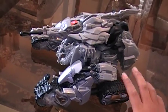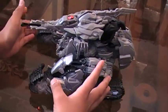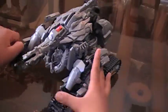This is Eagle Nye with another video review. This time we're going to be reviewing Transformers Revenge of the Fallen Leader Class Megatron.